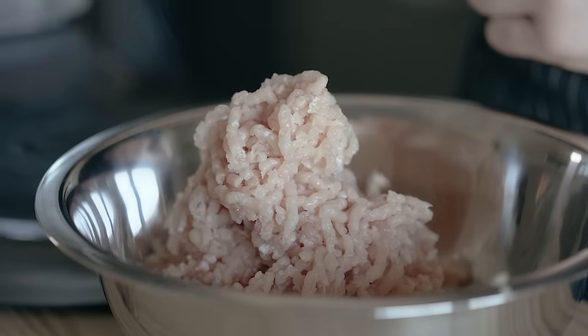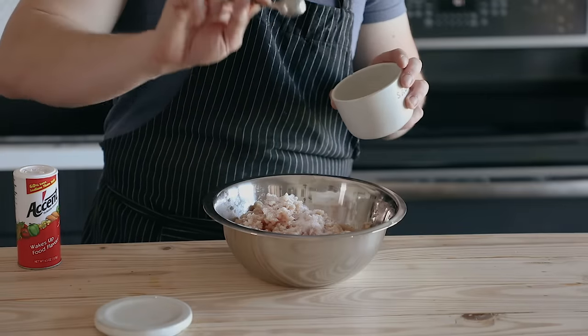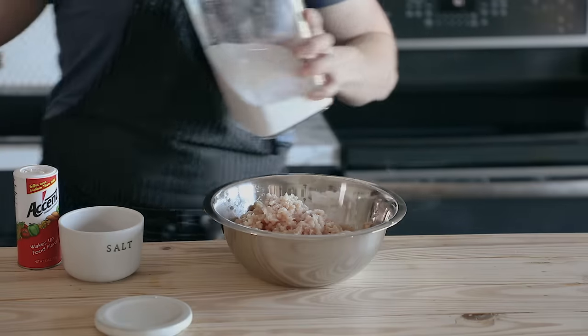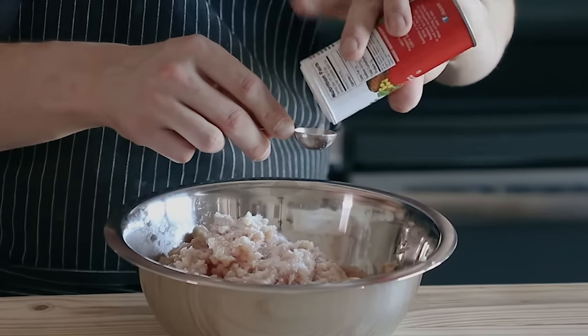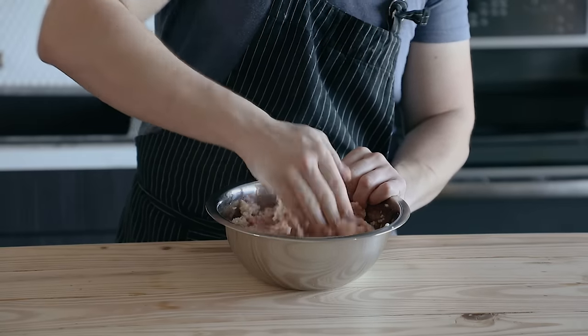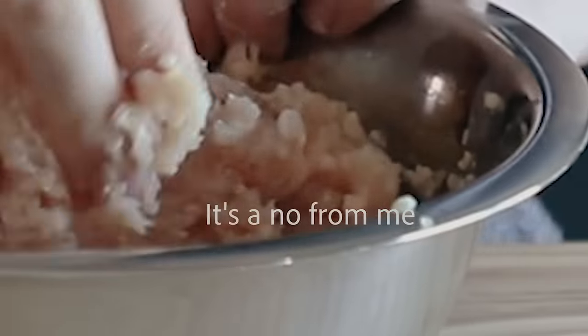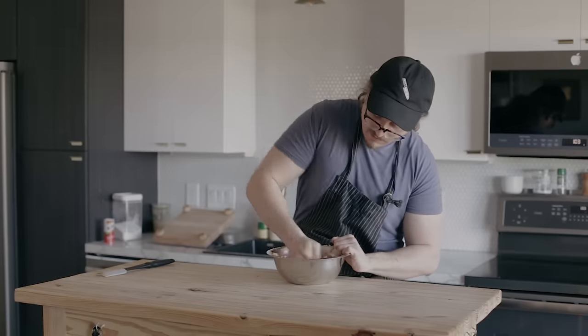Once all of your meat and skin has been ground, place it in a bowl and toss together with 2 teaspoons or 14 grams of kosher salt, 1 teaspoon or 7 grams of granulated sugar, and half a teaspoon or 1 gram of MSG — yes, the right way to make McNuggets. Toss all that together until thoroughly combined and homogenous, then place it in the freezer for 10 minutes to firm up.